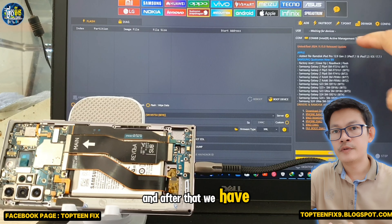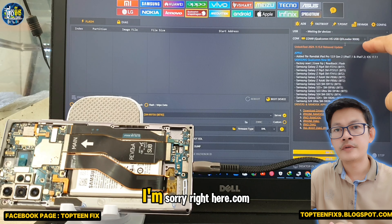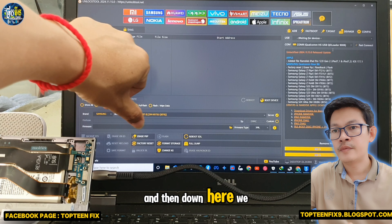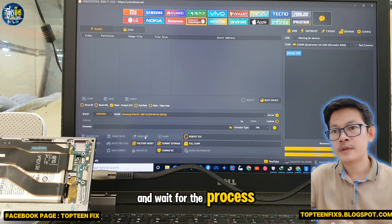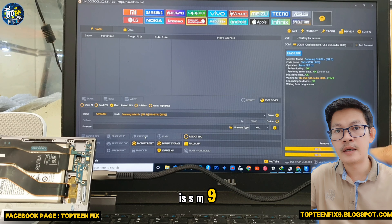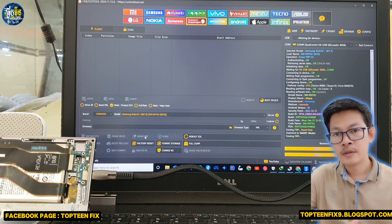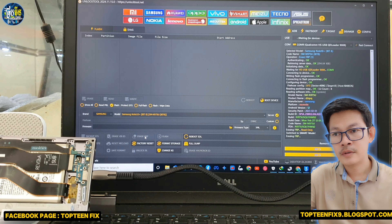After that, we have to select the COM port under Qualcomm, and then down here we have to select 'Erase FRP.' Wait for the process to work — it is syncing and erasing FRP on the Samsung Note 10, model SM-N975U. It is now erasing FRP from the phone.